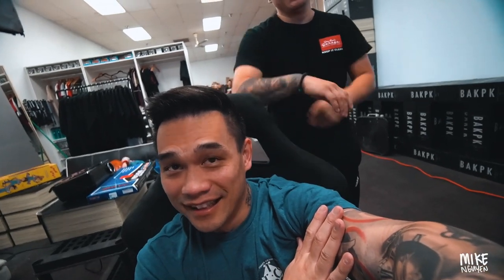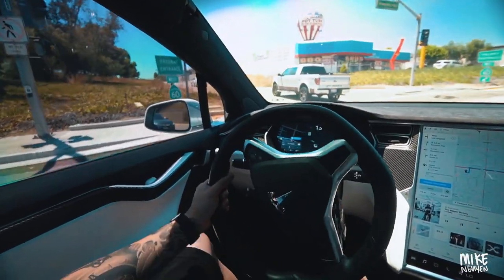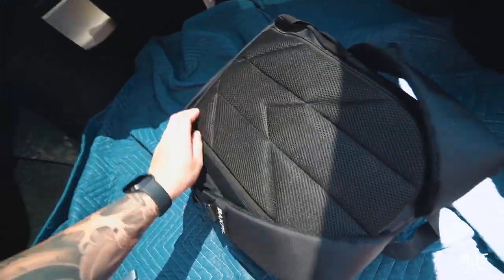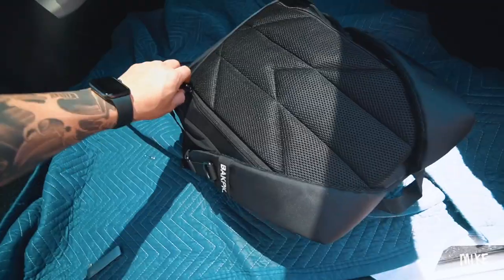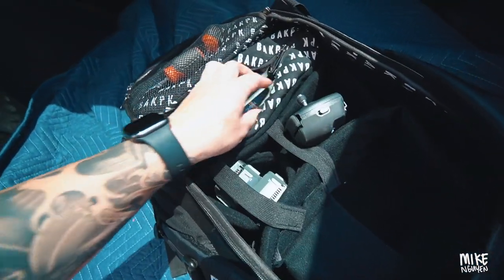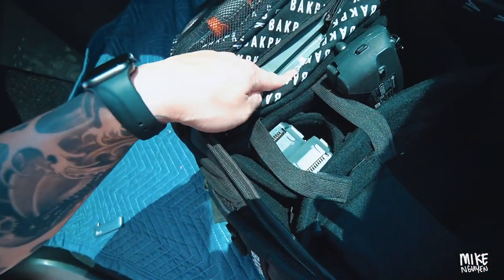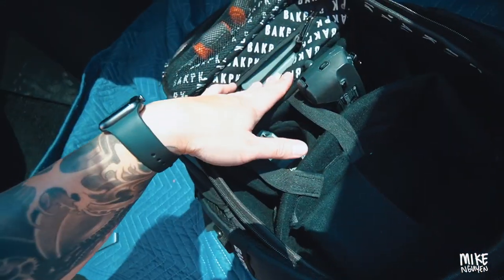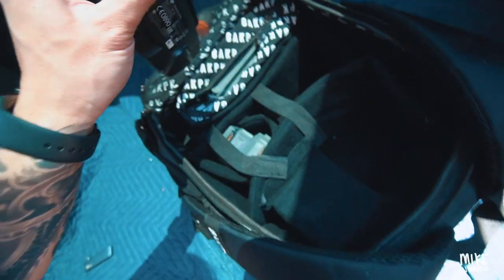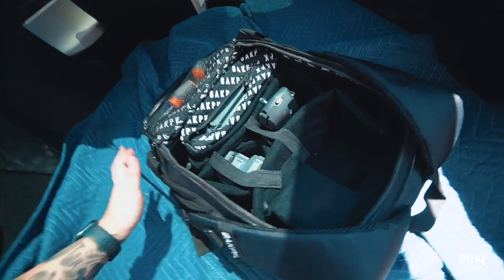Here's my backpack — gonna whip out the drone and throw it up in the air! I made this backpack specifically to fit this Mavic Pro — old school but still works. I've got two extra batteries, one inside, and the SD card holds about an hour of footage. The last time I flew I put it in sport mode — drone cinematic, let's go!